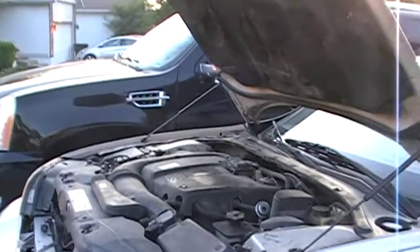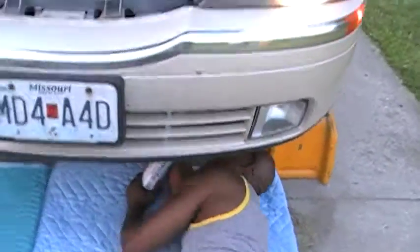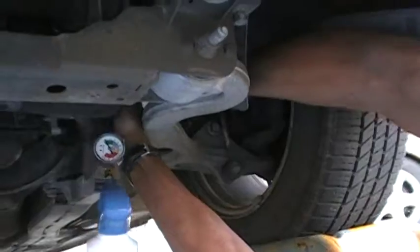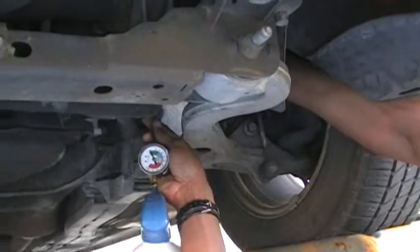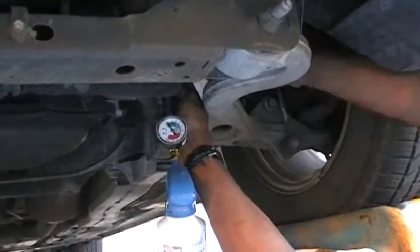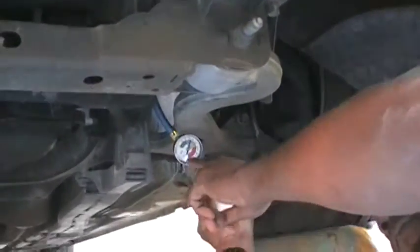Yeah, we can still check the refrigerant — we haven't probably done that in a while. I'll check and see if it's low pressure. That is the low pressure side, so you do it while it's running — that's when you do it. Look at that pressure gauge, it's sitting at a different level now.